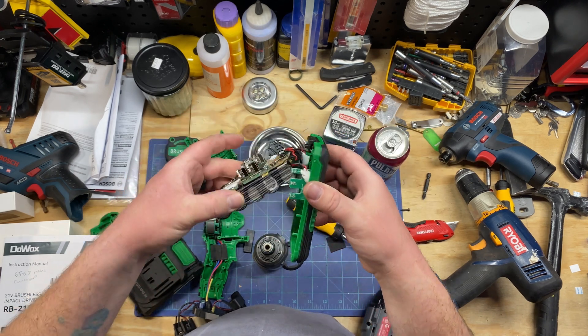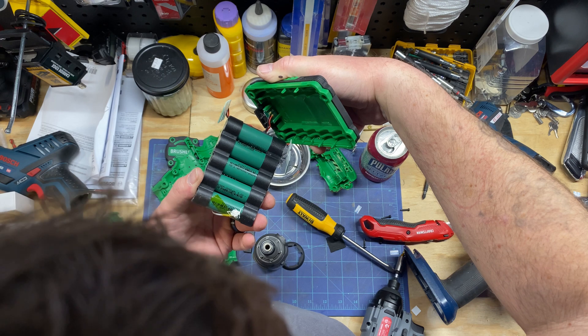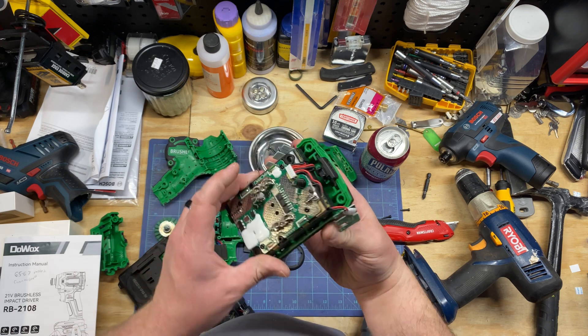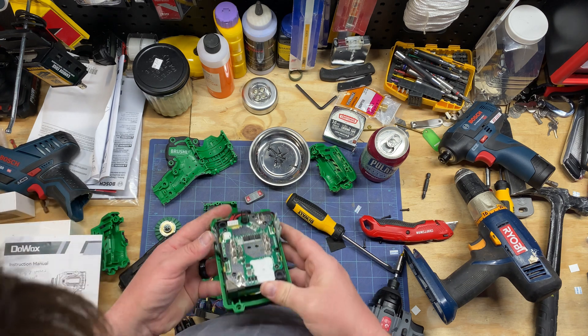There are two chips on the side. These cells are 2000 milliamp-hour, 3.6 volts, and there's one, two, three, four, five cells. This is supposedly a 21-volt drill. Not going to mess with the battery too much.